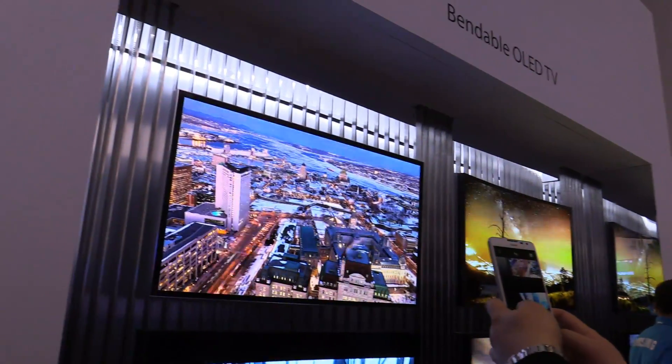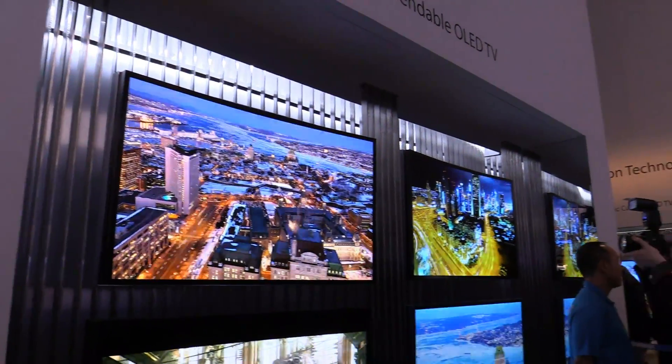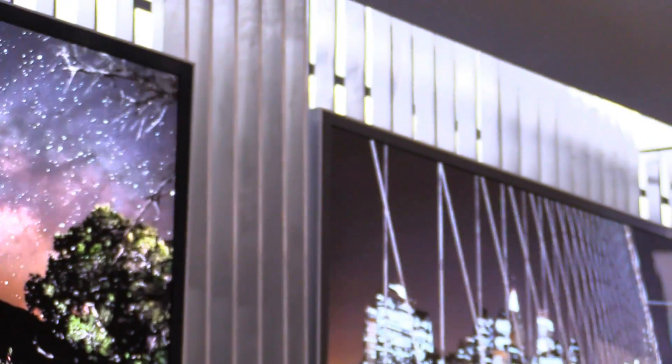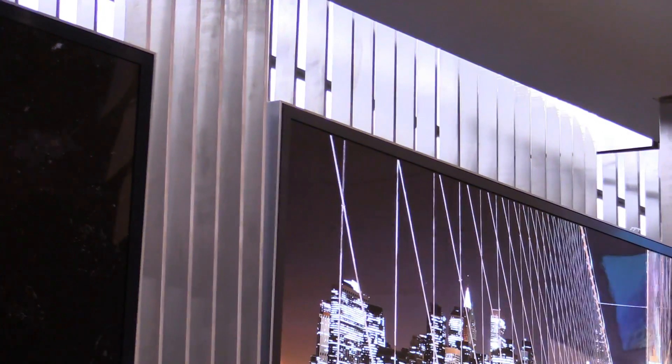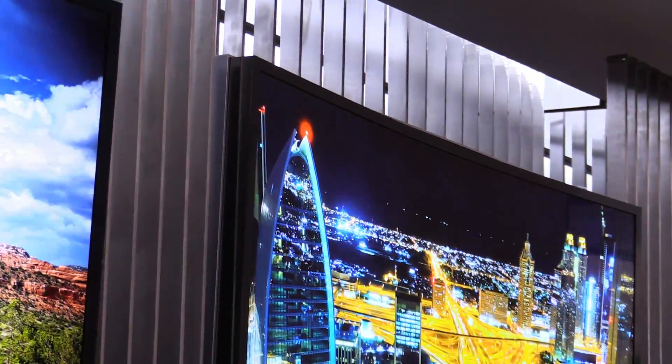These are 55-inch OLED TVs and they are flexible — you can see it in the video. They pop out of that frame right now. They are in normal mode and will be bent, and as you can see now, they're a curved display.